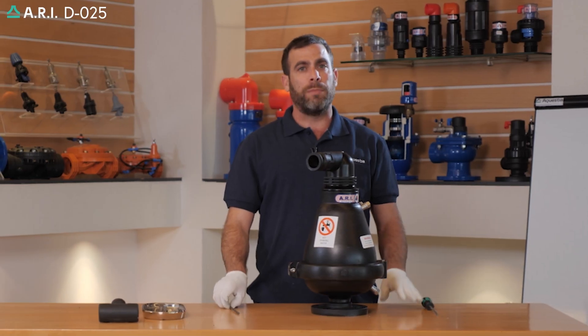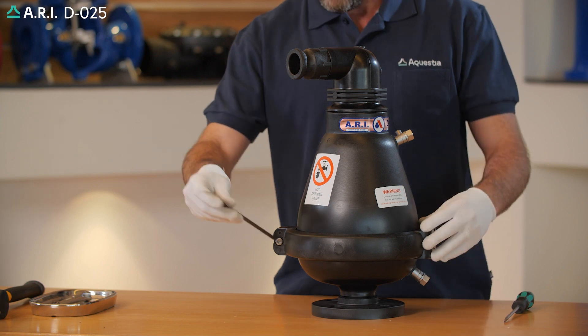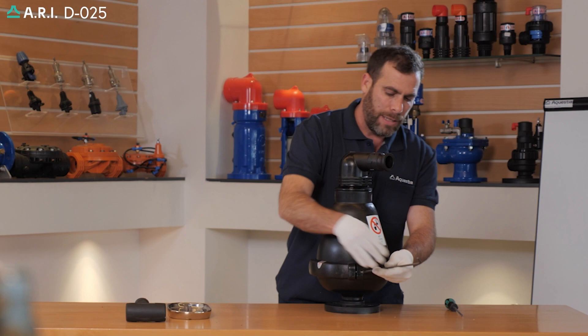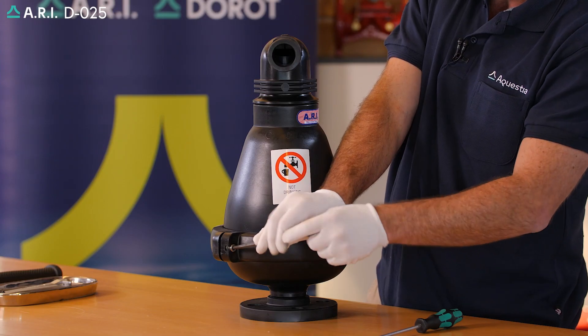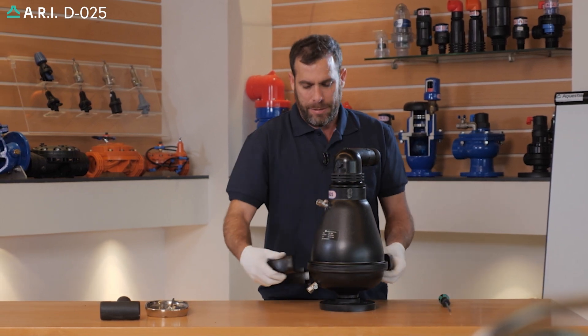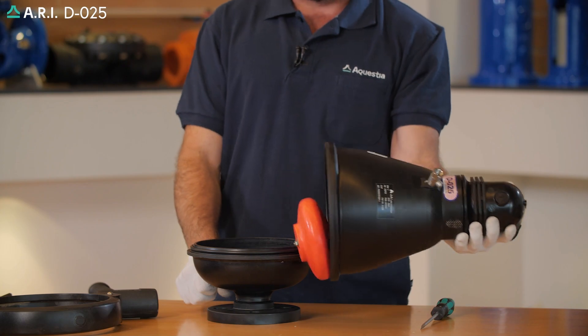After pressure has been released, we're going to grab our allen tool and we're going to open the band clamp set. We're going to remove the band clamp set. We're going to take the body and base apart.